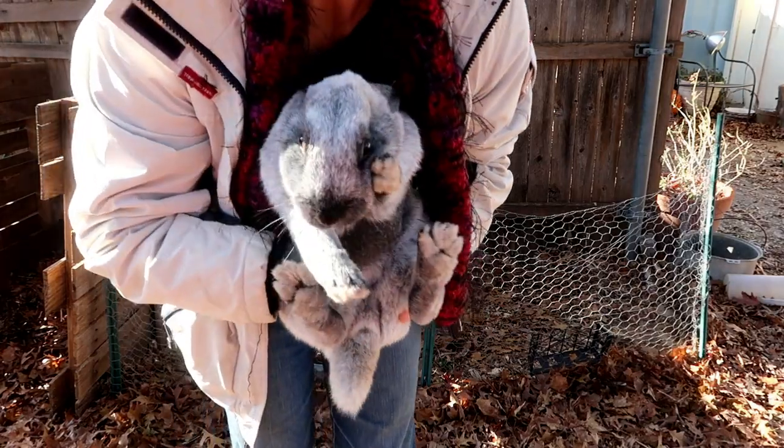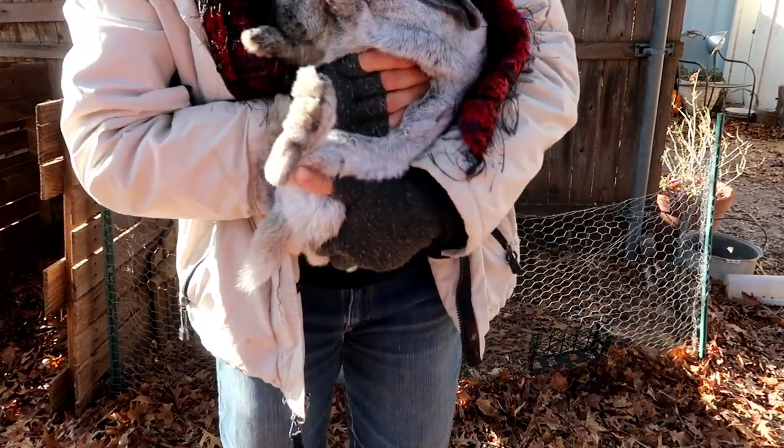Switch up their cages — put the buck in the doe's cage and the doe in the buck's cage. Get them close to each other; switch it all around and get those scents mixed up. You ready, Nugget? Let's do this.